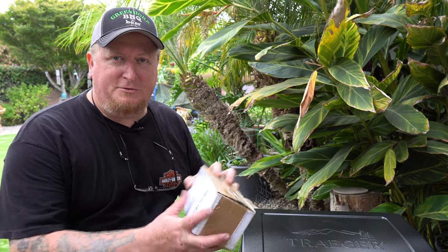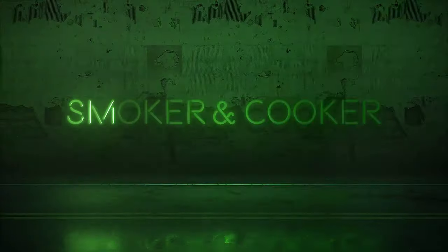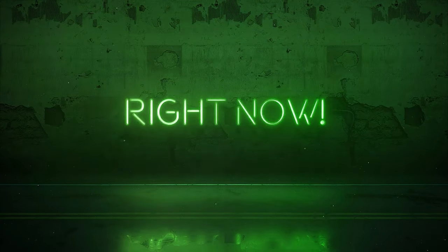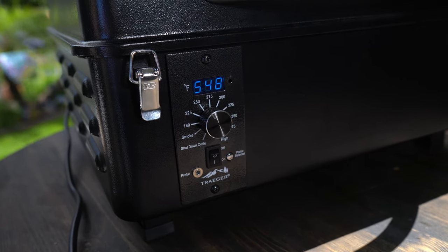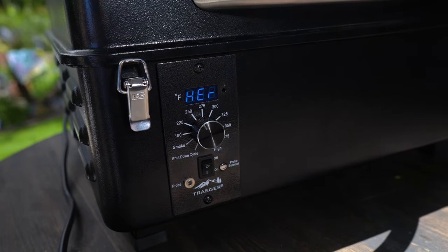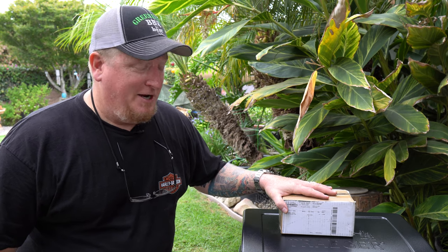Alright guys, part two to the exploding Traeger — possible solution. As you recall, part one of the exploding Traeger saga ended with my Traeger going to the shutoff mode with a high temperature alarm. Basically, it ran away and got up to 550 degrees. Pretty hot for a Traeger Scout, I'd say.